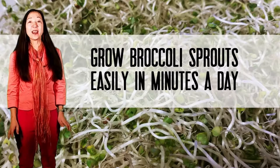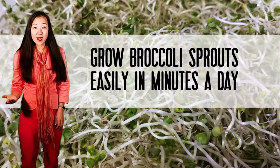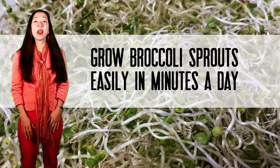You can make broccoli sprouts in your kitchen with no dirt, no hassle, in one to two minutes a day, and be done in about seven days. It is easy — I'll show you how it's done.